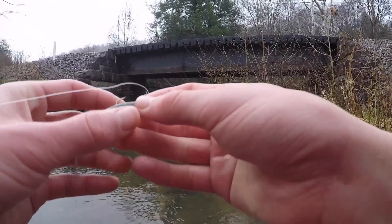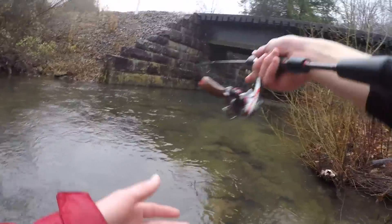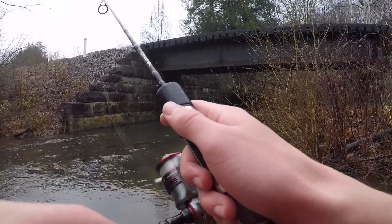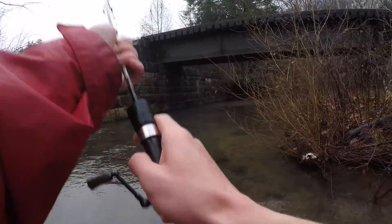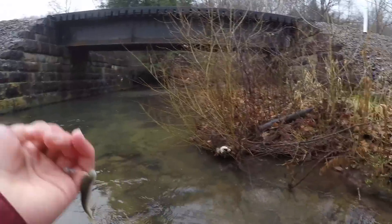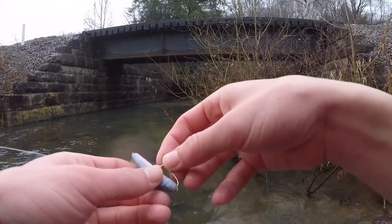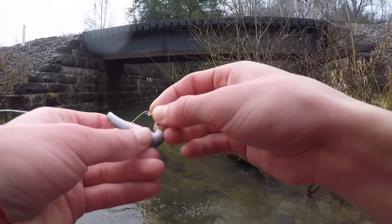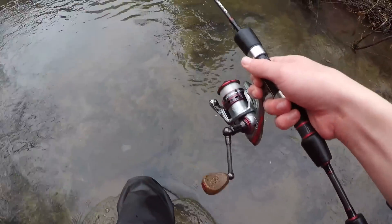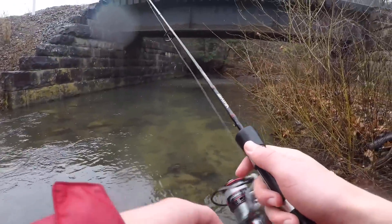Just lost one — pretty good one too. Disappointing. Now my Gulp is all screwed up. One trick you can do: these get messed up after about every fish you catch, so just flip it over on its back and hook it the other way. It's not perfect, but it'll work.